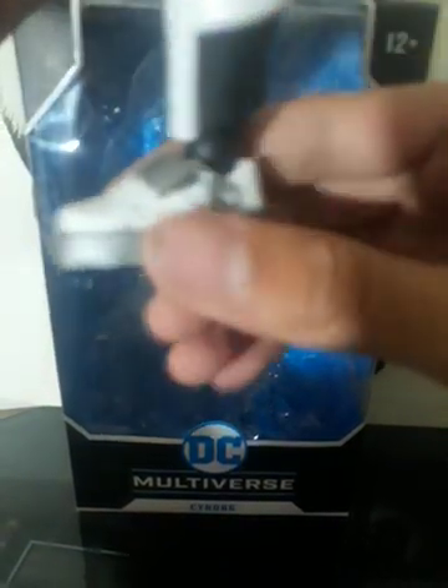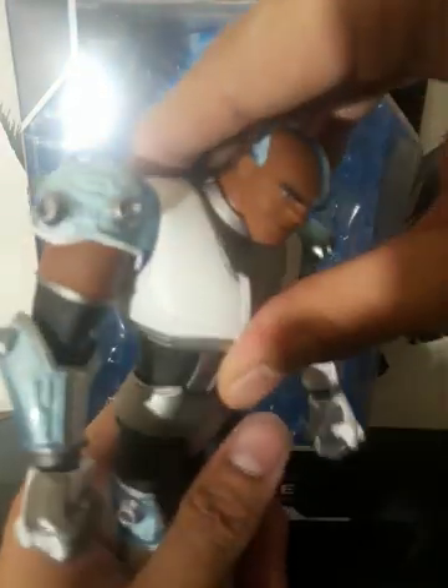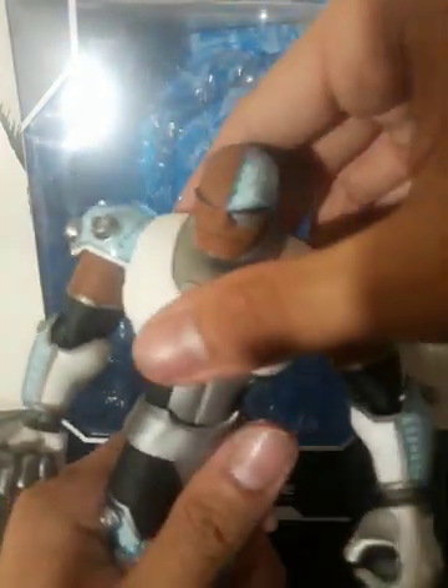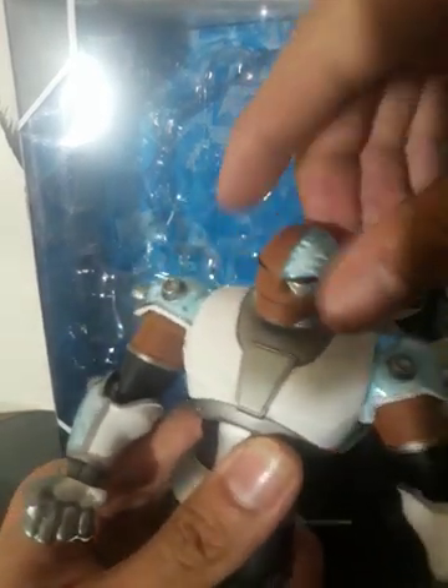They look pretty sick. The chest — that's pretty good. Not a bad crunch for the body and the chest right there. I could see myself doing quite a lot of poses with this guy, for sure.